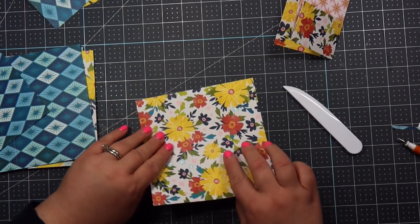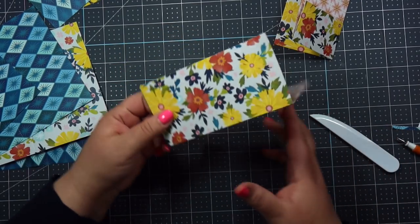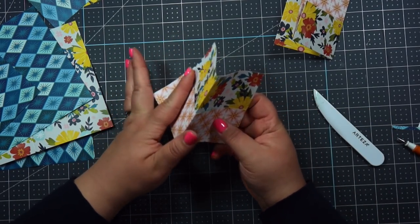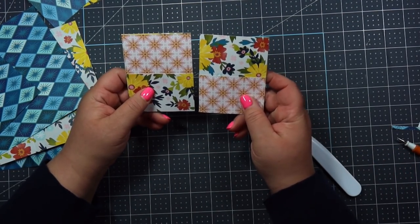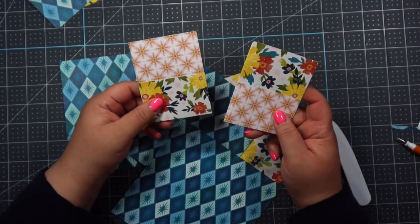I would want to do it the opposite way — fold it like that and then fold this up and it will be closed like this. So then these now are opposite. So now you're just gonna take the rest of these sheets here and fold them the exact same way.